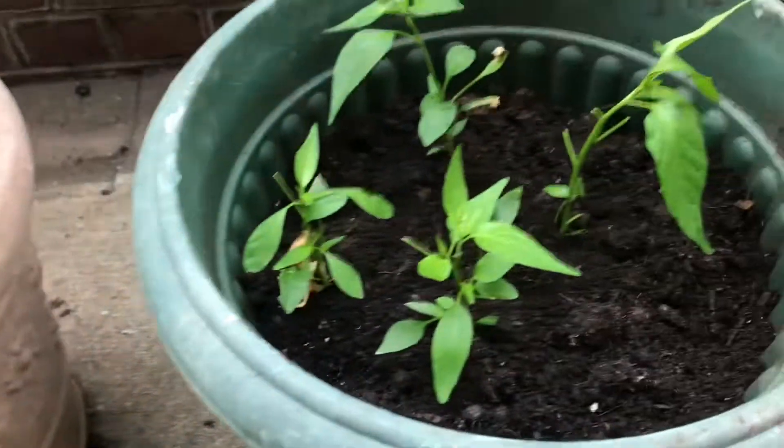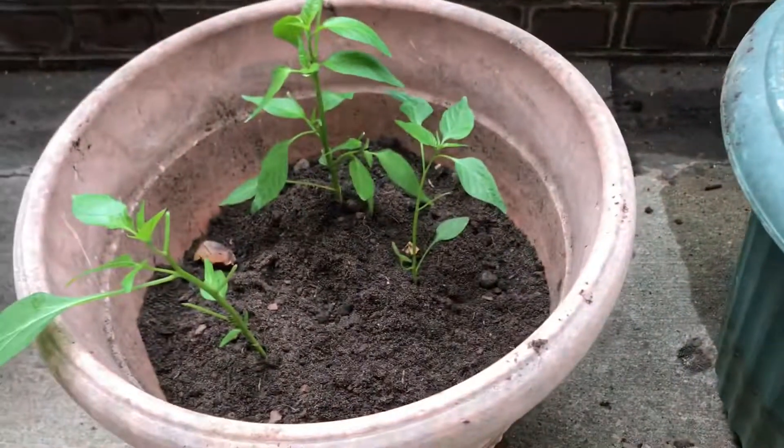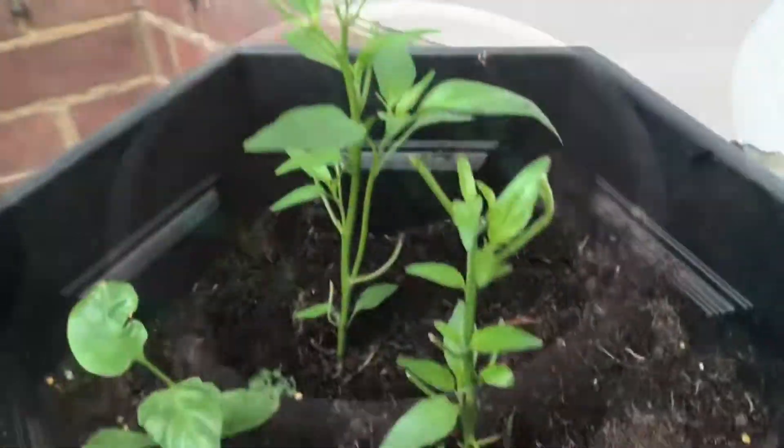The plants are transplanted into their new pots. Please stay with my chili plant journey — if you haven't subscribed, please subscribe to my channel and stay with me. Allah Hafiz.